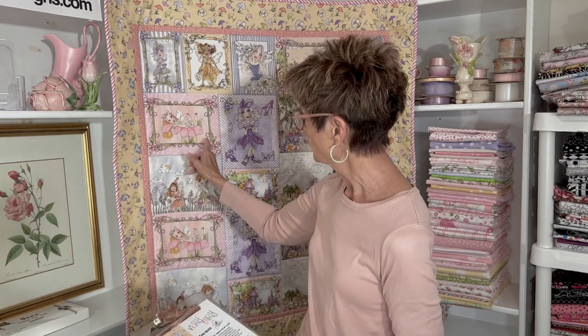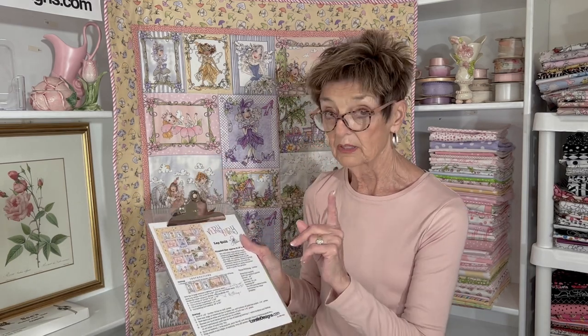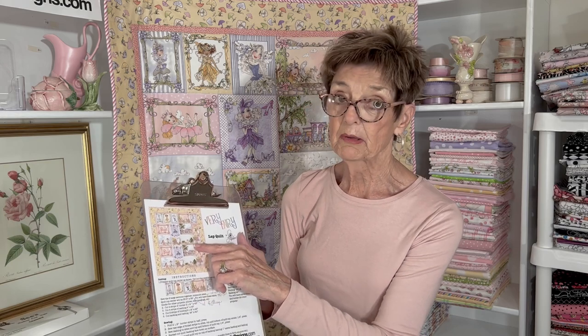The worksheet for this quilt will be up on the website for you to use. I wanted to warn you — make sure you'll be careful getting through that section of the instructions regarding surgically removing that one row of blocks, so you'll get the right size.